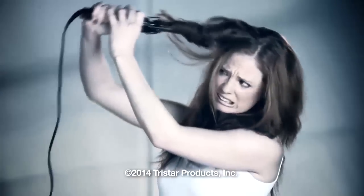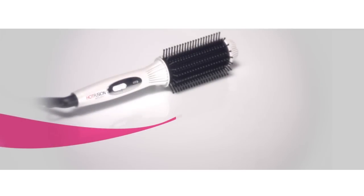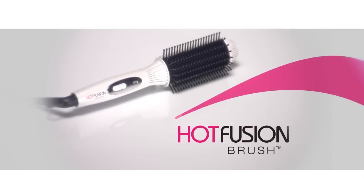Frizzy, flat, difficult to style. Is your hair out of control? Well, not anymore. Introducing the Hot Fusion Brush.